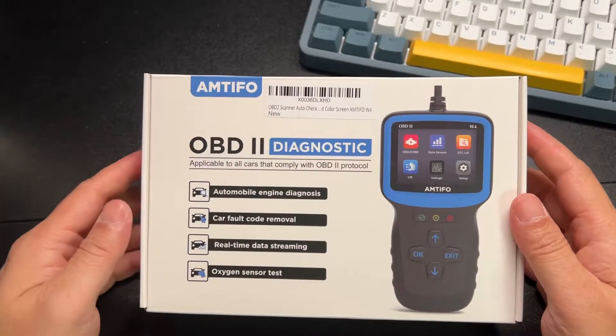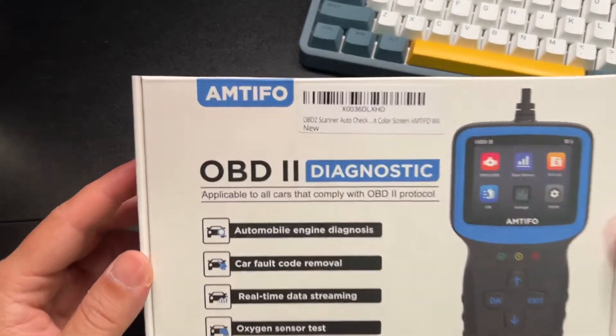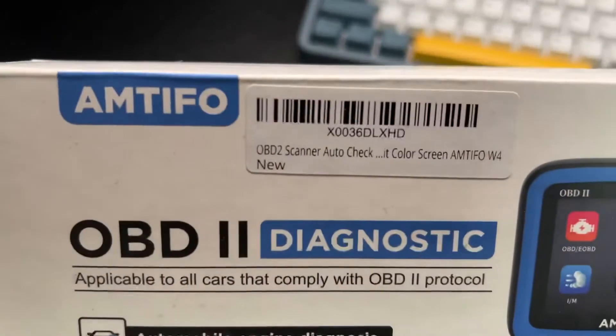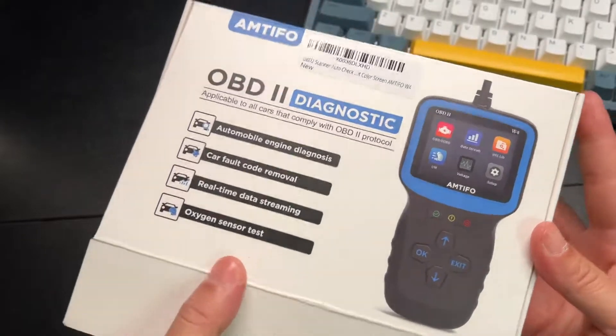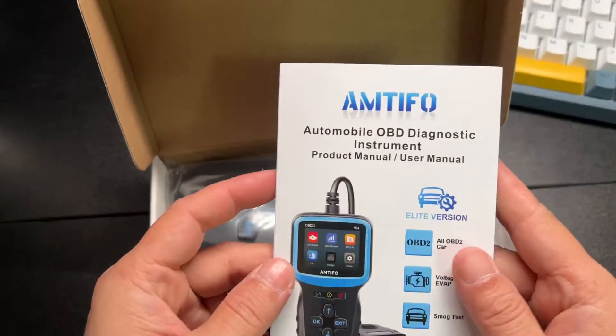This is the OBD2 Diagnostic from Amtifo. Here's the barcode, and it's great for checking fault codes and just doing a health check on your car.